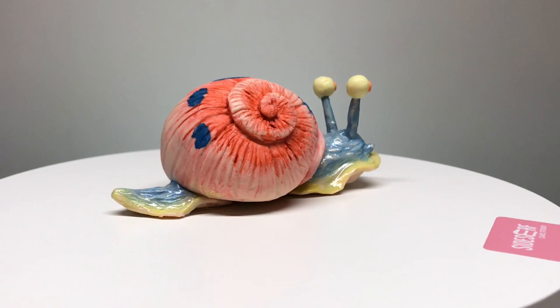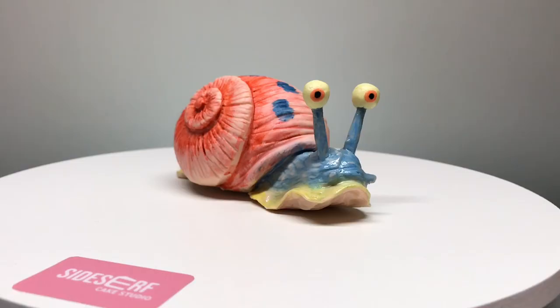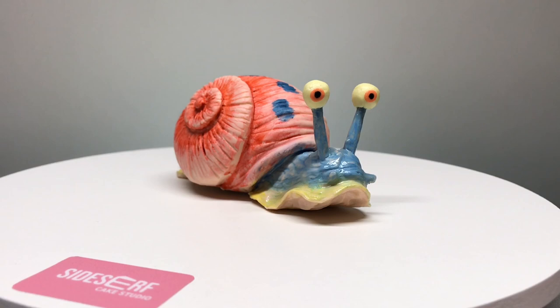And there you have it — a realistic Gary cake from SpongeBob. Now it's time to cut Gary. My favorite part about making cakes is cutting them, so let's do it.